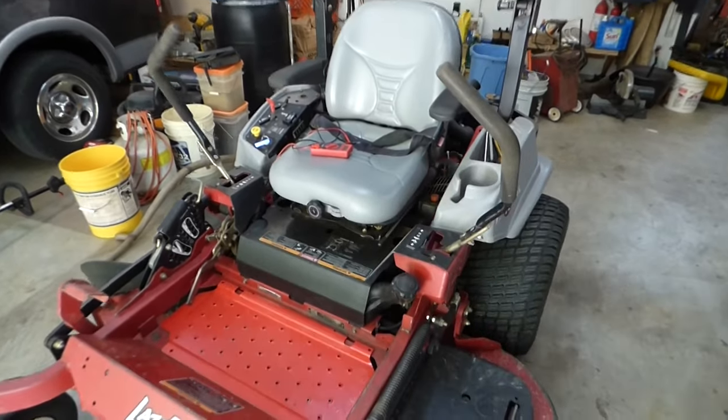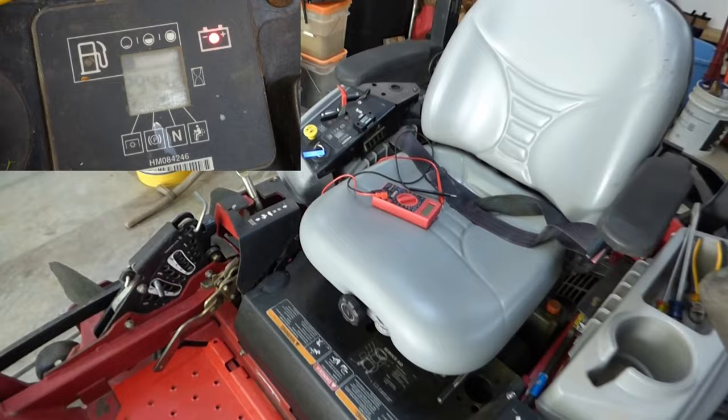I was out mowing and I noticed my battery indicator light came on, which tells me I've got a problem with the charging system somewhere in this unit.